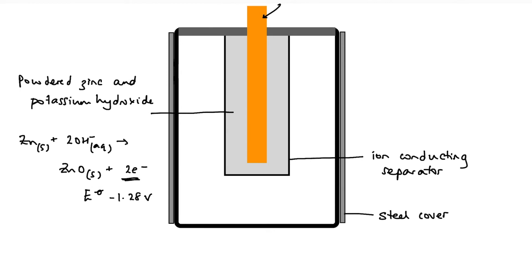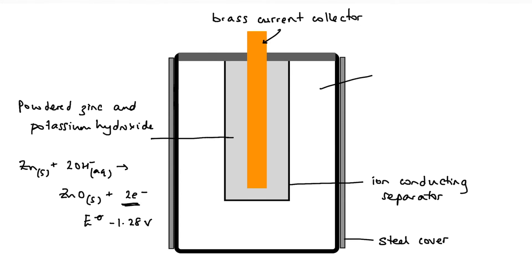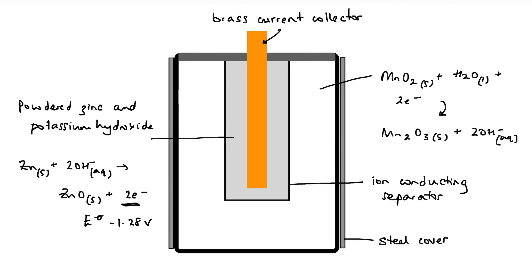Those electrons flow through an external circuit to the positive or reduction half-cell. This part of the cell is made up of a mixture of manganese(IV) oxide and powdered carbon, and the manganese in the manganese oxide is reduced by the gain of electrons. The reaction is: MnO₂ plus water plus electrons forming Mn₂O₃ and hydroxide ions. The standard electrode potential for this half-reaction is plus 0.15 volts.